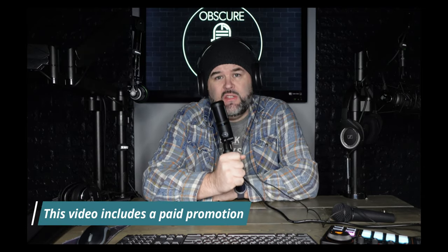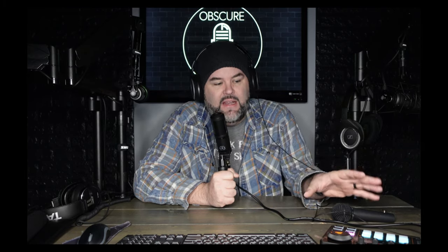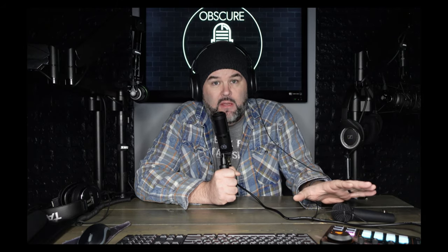Welcome back to Obscure Mics. Today I've got an interesting option from Maono — the Maono Caster Light. It's a USB-C audio interface, more of a sound card style, with all 3.5mm inputs and no XLR. It runs $99 and is an all-in-one recording, interview, and sound effect board. It's inspired by the Rode Caster Pro, and this is the cheaper, lighter-featured version of the Maono Caster.